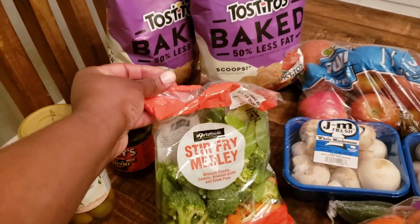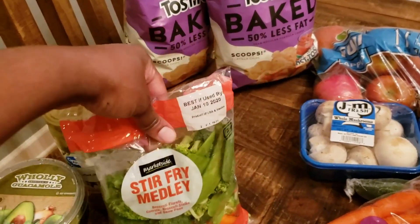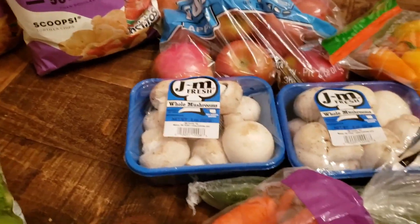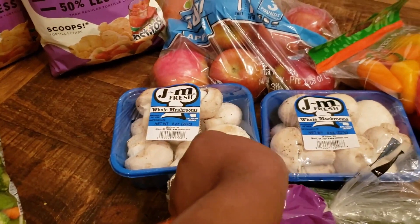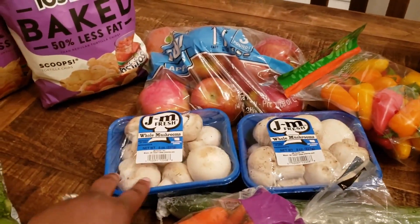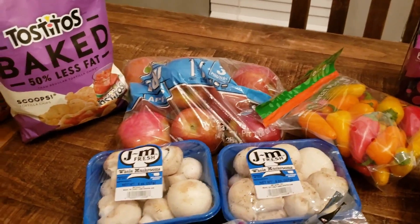I got some green onions or scallions for the summer rolls, and this stir fry medley — that's for a stir fry. I have some brown rice pad thai noodles in the pantry already. I got two packages of mushrooms — I only meant to get one, but no worry since I love mushrooms. I'll probably use one package with the stir fry and one with the pasta.